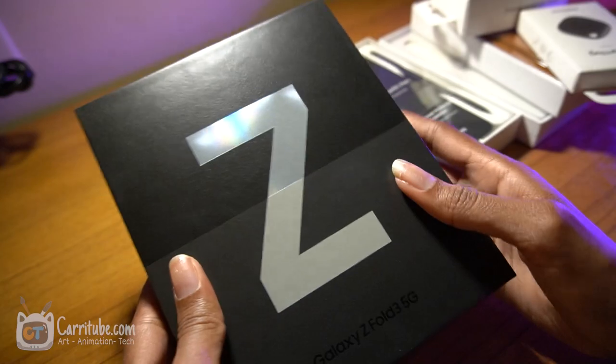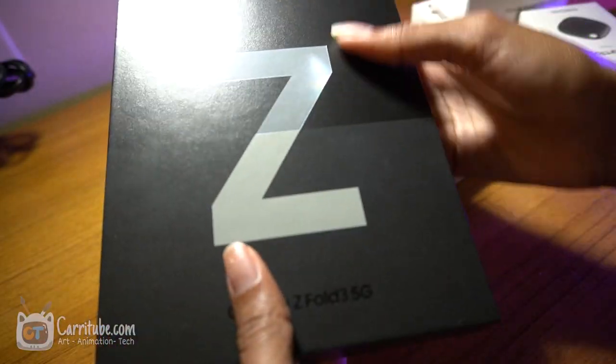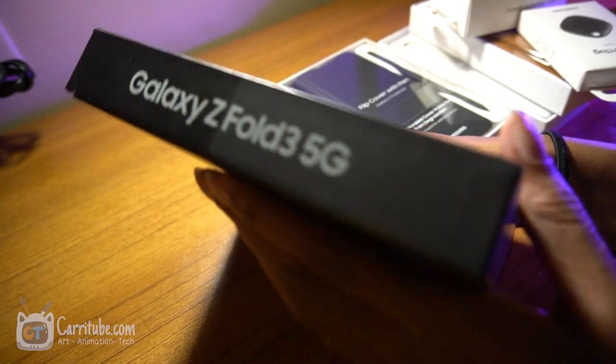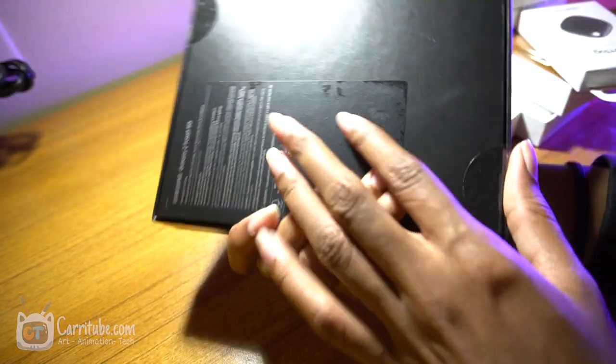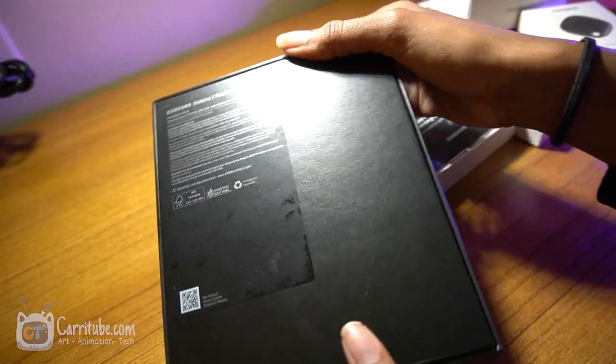All right, so let's get right into this baby — look at the box. On this side it just says Galaxy Z Fold 3 5G edition, and there's nothing else. The back is kind of plain.